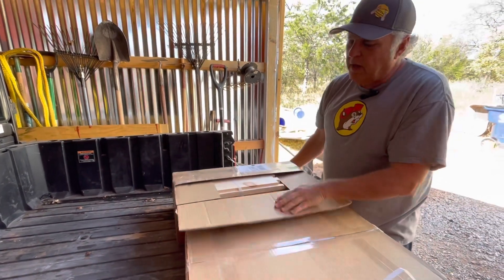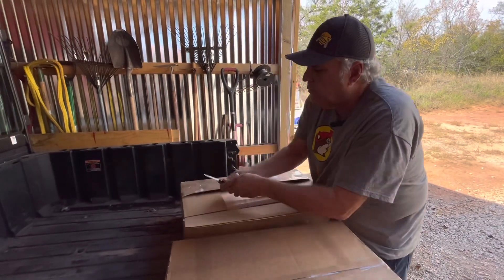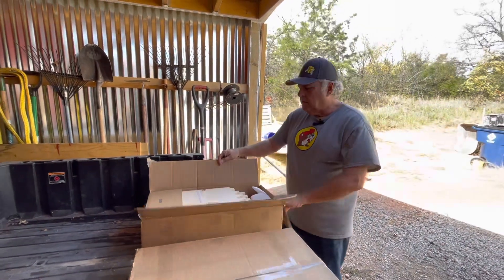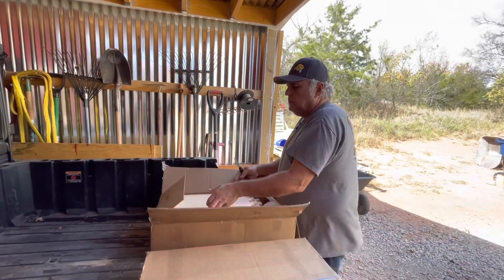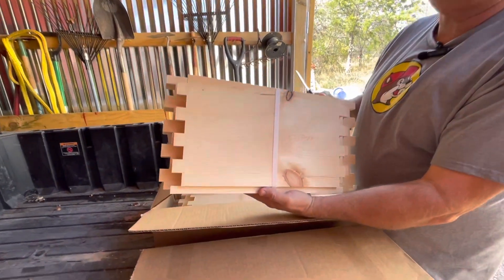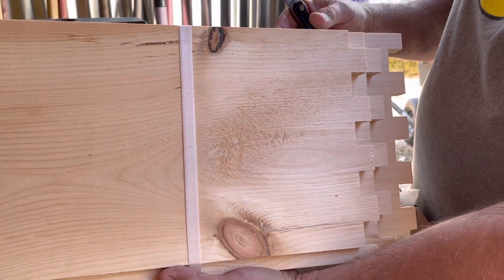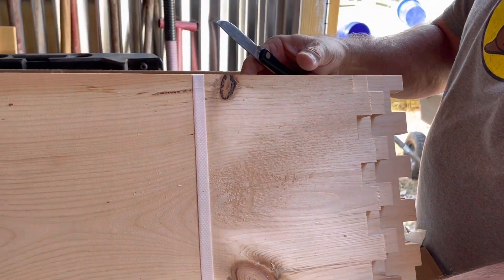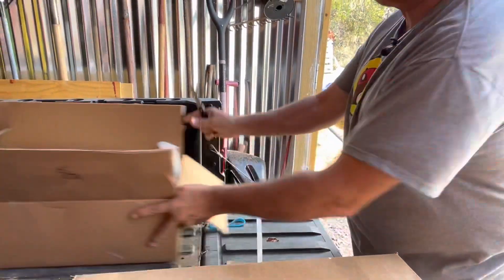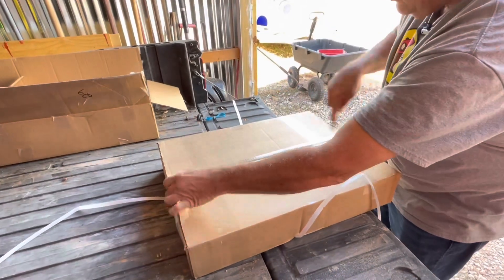These are deep boxes that I ordered. I ordered some deep boxes from Hilco, and they're going to have these at the Hive Life Conference quite a bit cheaper. They're really good quality — the cuts are real good on them, they're real tight boxes. I've had real good luck with their boxes. I order a few every time to get my total up to $100, because you get free shipping after $100.